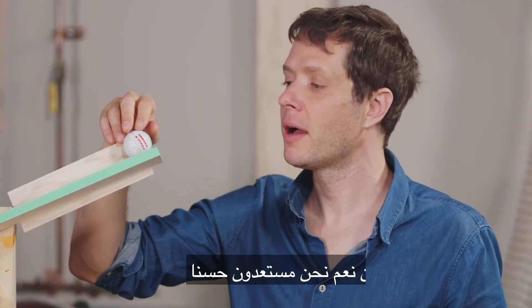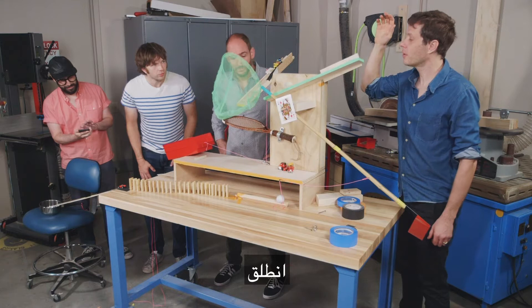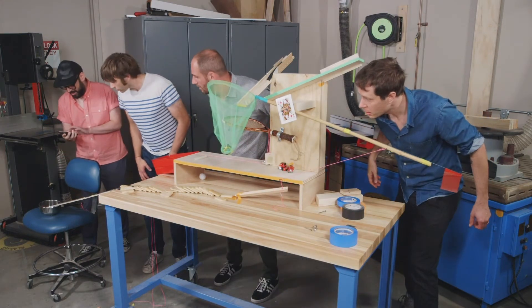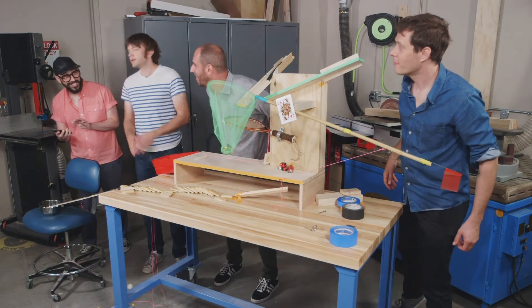You guys set? Yeah, we're ready. Okay, go. 4.21 seconds. 4.21.